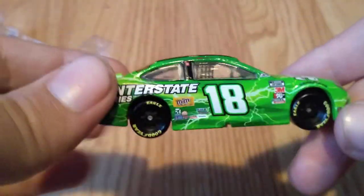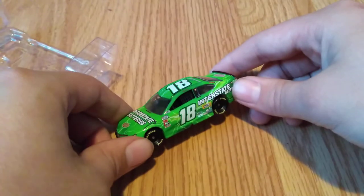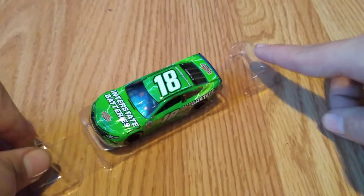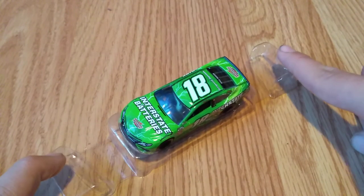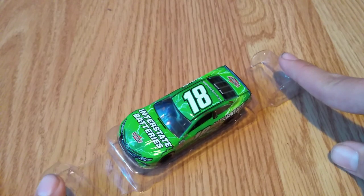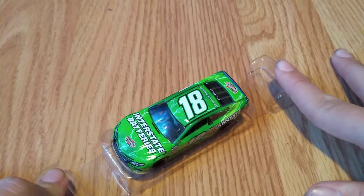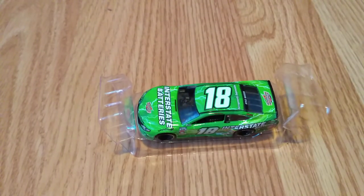So that is Kyle Busch's 2020 Interstate Batteries Toyota Camry diecast review. I definitely recommend getting this — even if you just like diecasts in general, it's a really good looking diecast. I bought this one at the Kyle Busch Motorsports truck team shop; we went down there on Monday and it was $7.99. I believe Plan B Sales and Lionel have it as well, and Joe Gibbs Racing has it in their race shop. This is basically exactly how it looks on camera.